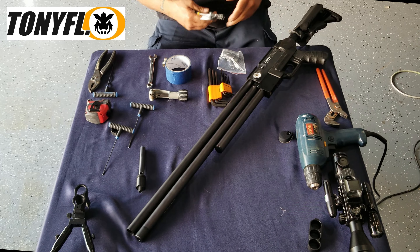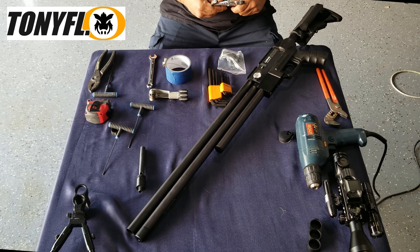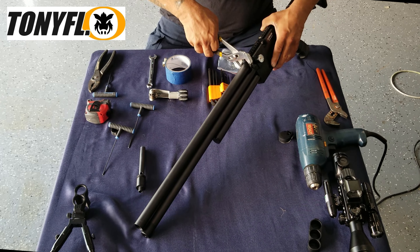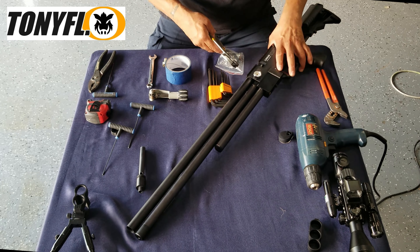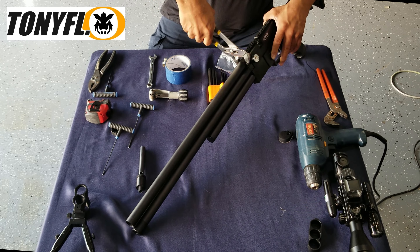I'm going to break the shroud loose from the back end because we're going to cut from the back. I've got some tape wrapped around the channel lock so that the teeth don't scar up the shroud.